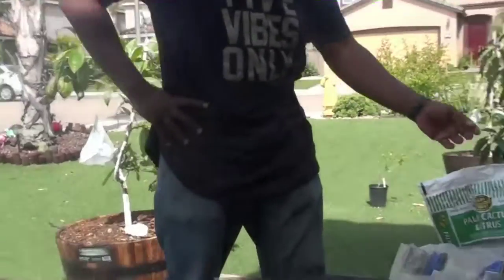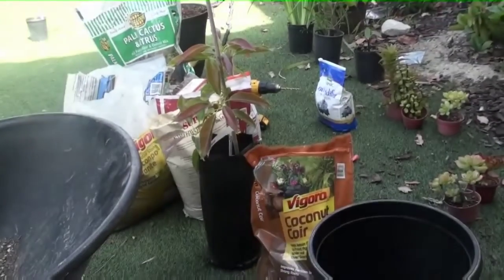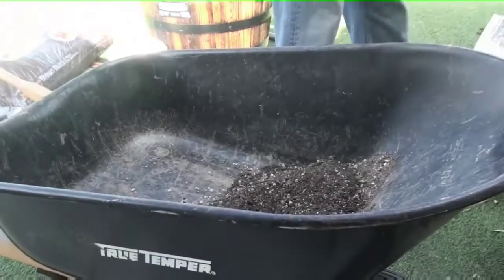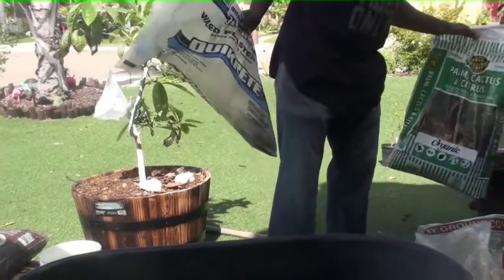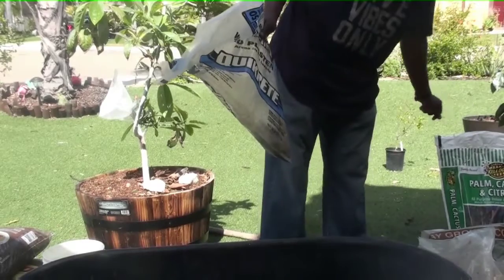I forgot to say that it's Memorial Day — we're just out here grilling. I got the meat smoking on the grill, so I thought it was a good time to plant this gem avocado that I won from a YouTuber called San Diego Tropical Gardens. Before we went away, I started talking about the soil. So I'm going to use palm, cactus and citrus mix.